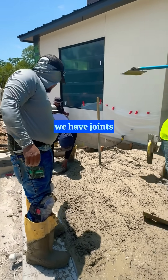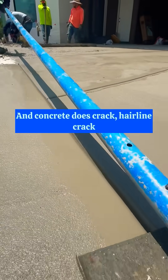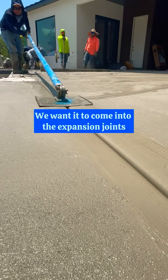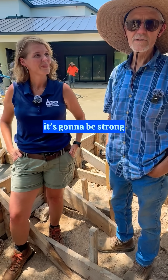And we have joints — expansion joints — no more than eight feet apart. Concrete does crack, hairline cracks, but we try to minimize any of it. We want them to come into the expansion joints. But it's going to be strong. It's going to look great.